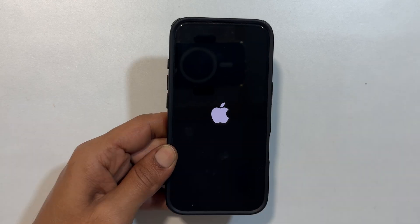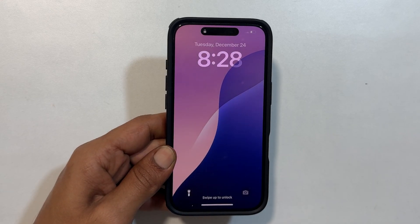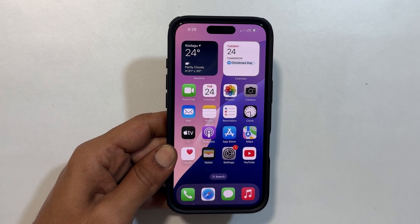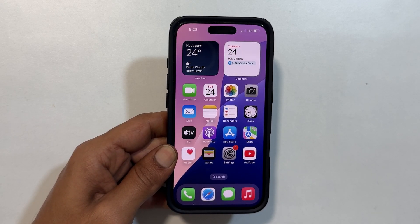That's it. I hope this video helped you to learn how to turn off your iPhone 16 Pro or Pro Max. If you found this video helpful, please give this video a thumbs up and subscribe to my channel for more iPhone tips and tutorials. Thanks for watching.